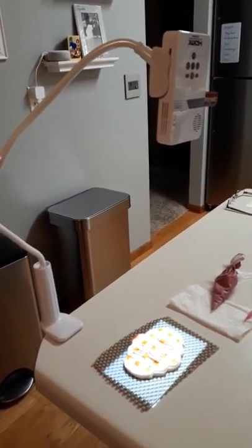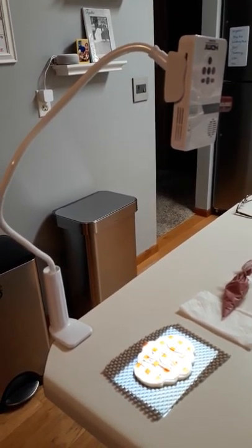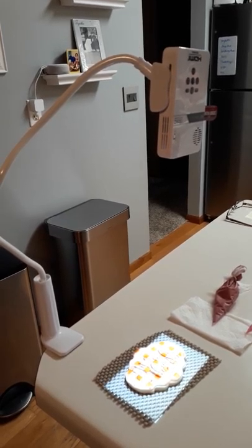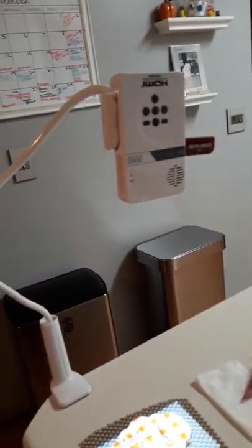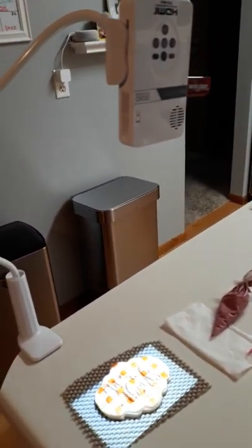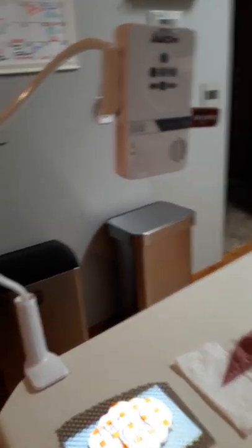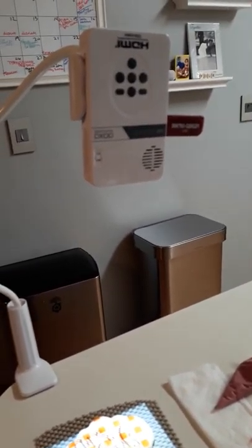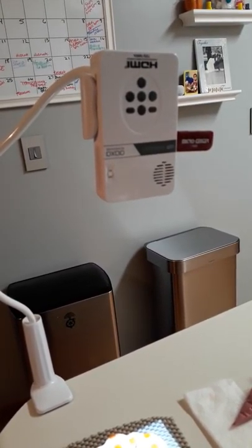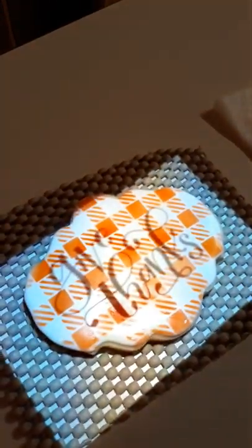Hey guys, I get a lot of questions about how I write or do images on cookies, so I thought I would just show you really quick. This is a Pico projector. I have the flash drive hooked up right there, so I get an image off Google or I design it in my Silhouette Studio, save it on this flash drive, hook it up to the projector, and then it just projects the image right onto the cookie.